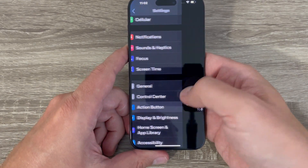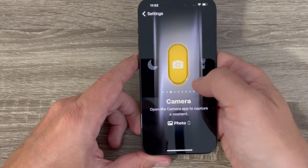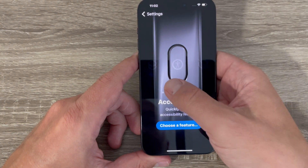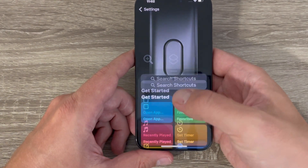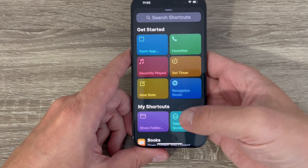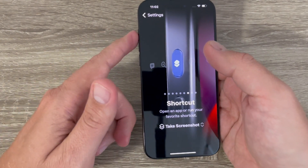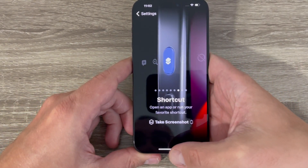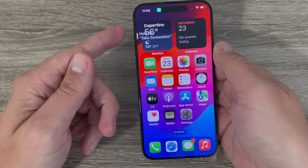Now exit and go to Settings, then go to Action Button. The Action Button is currently assigned to Silent Mode, but if you scroll down you'll see Shortcut. Choose Shortcut and select 'Take Screenshot'. Now the Action Button is assigned to take a screenshot. Let's test this feature.